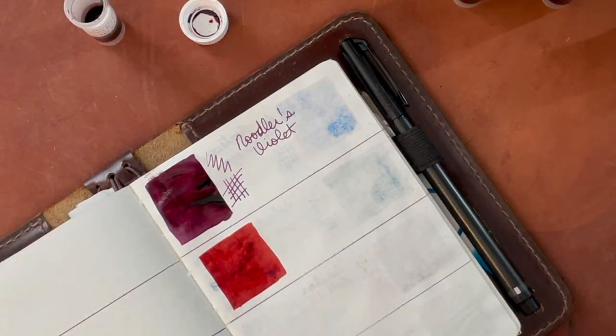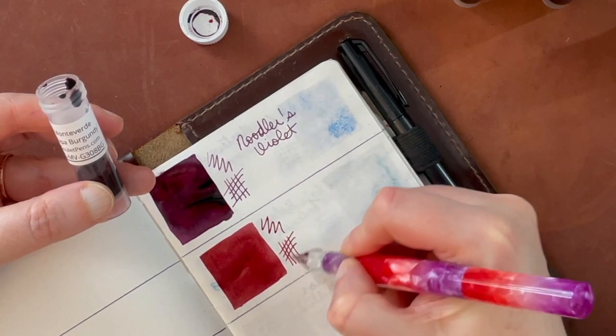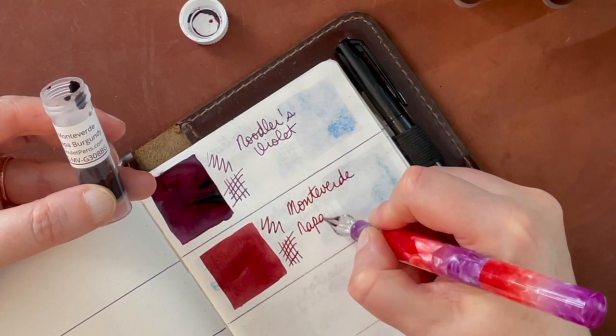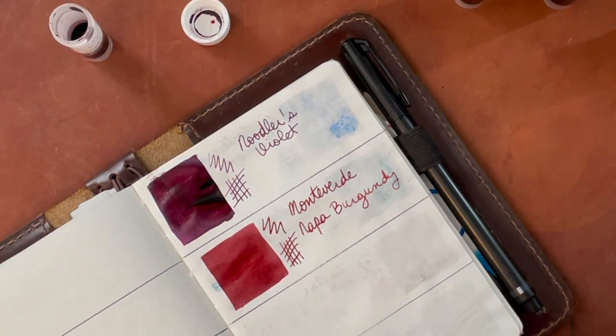I would say none of these colors necessarily spoke to me, but I will probably try them in various pens nonetheless. I mean, this is a pretty good red color. That Noodler's Violet was probably my favorite color of the bunch — if it wasn't Noodler's, I probably would have bought a bottle. This Monteverde is a pretty standard good red; it seemed to dry fairly matte but fairly quickly. You can see the Noodler's Violet came down pretty wet and is taking longer to dry than the Monteverde.